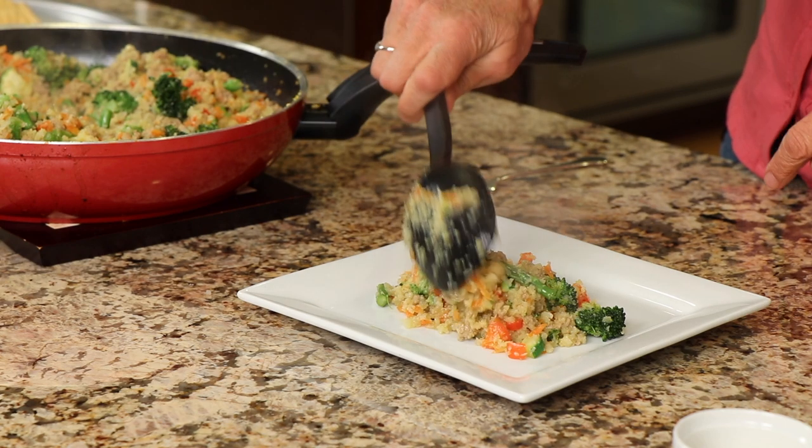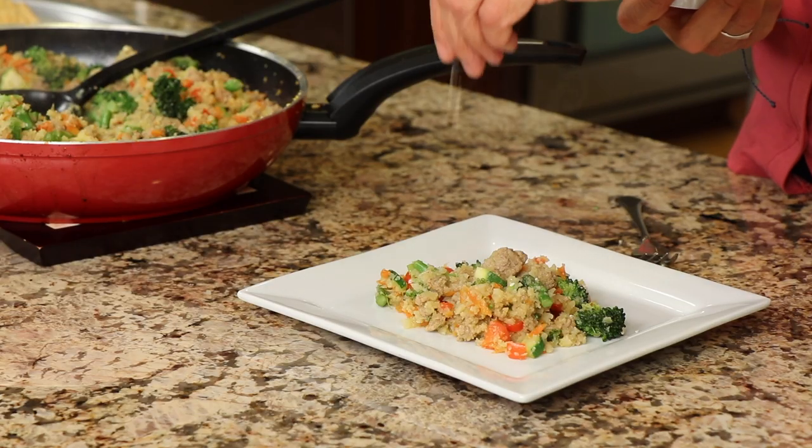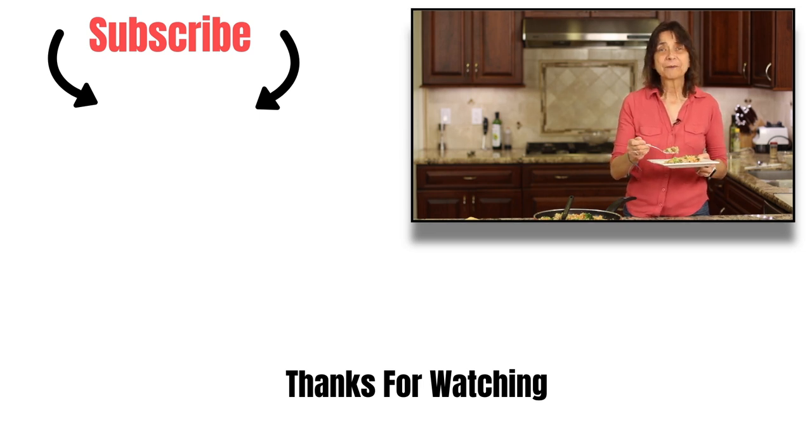I'm going to make a video on how to make the date paste so stay tuned for that. Let's serve this up. Almost forgot — sesame seeds! If you like sesame seeds, you can garnish the top with some for a nice little crunch. That is delicious — the sauce has simple ingredients, not too many, but it's that sesame oil that really gives this a wonderful flavor. I hope you try it. Leave me a comment, let me know what you think, subscribe to my channel, and don't forget that notification bell. Thanks for watching — see you next time!